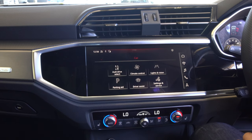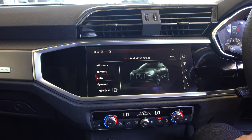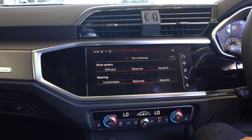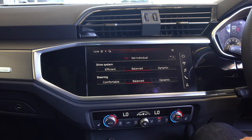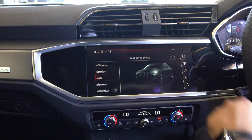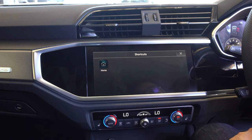The car settings allow you to change the drive select mode. You can choose between Efficiency, Comfort, Auto, Dynamic, and Individual. Individual mode lets you manually set how you want things - the drive system can be dynamic for quicker response, or efficient to save fuel. The steering can be dynamic for more direct feel, balanced, or more comfortable and easier to steer. There's a very cool animation showing the settings. Car shortcuts allow you to save shortcuts to your home screen.